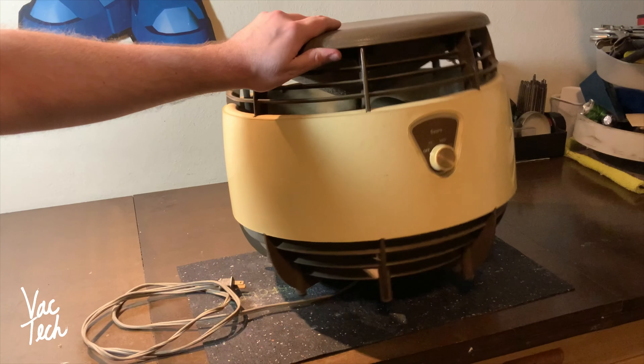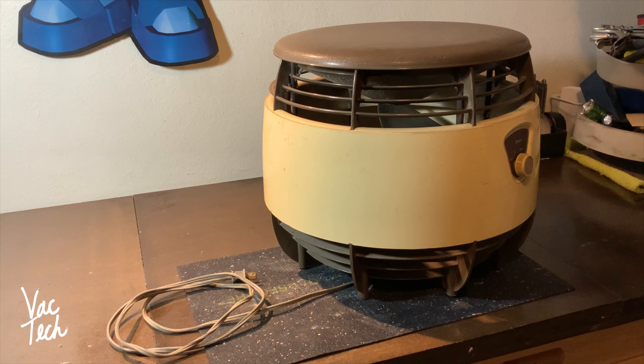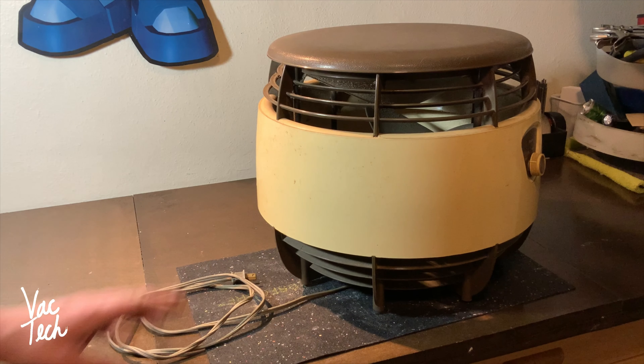As you can see this is yellowed quite a bit, and I'm going to try to use retrobrite or hydrogen peroxide to brighten it up and get it looking great again. This whole thing is plastic - the other one I have is all metal. I'm guessing this is from the 70s or early 80s just because it's all plastic, maybe the early 80s.